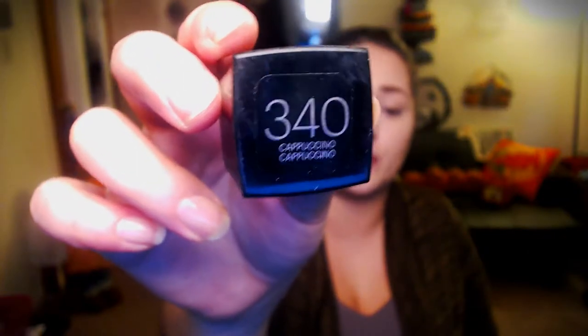I wouldn't consider my YouTube channel like a makeup YouTube channel, so I don't have a second angle for you - is that something I should do? Write down in the comments below. So I'm just gonna pour out this Fit Me foundation and do a pretty hefty amount. The shade is 340 Cappuccino, which is obviously not my color.